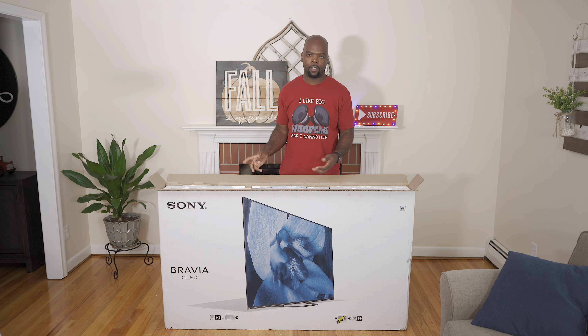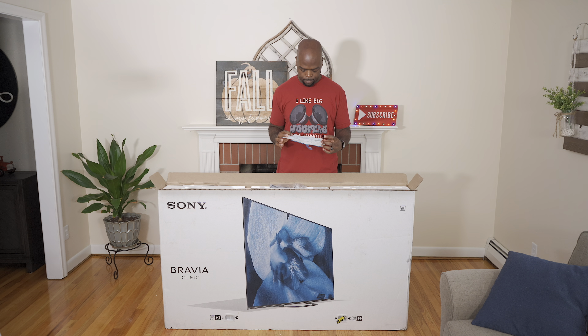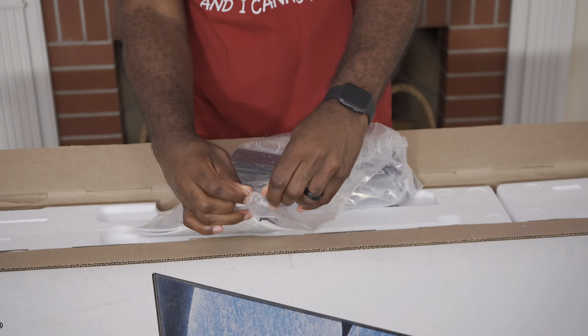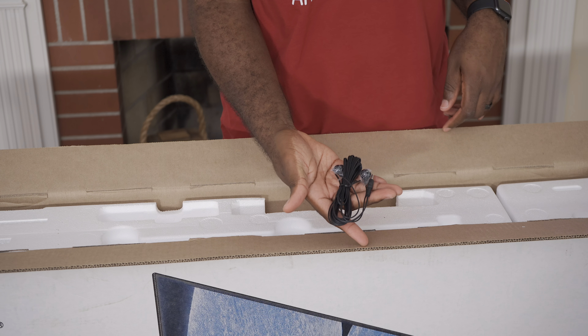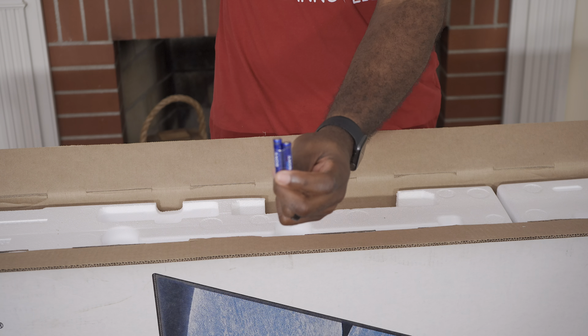First up we have the quick setup guide, but you don't need this because that's why I'm here. In the bag we have the old style remote, IR extension cables, power cable, pieces of the stand, and of course AAA batteries.